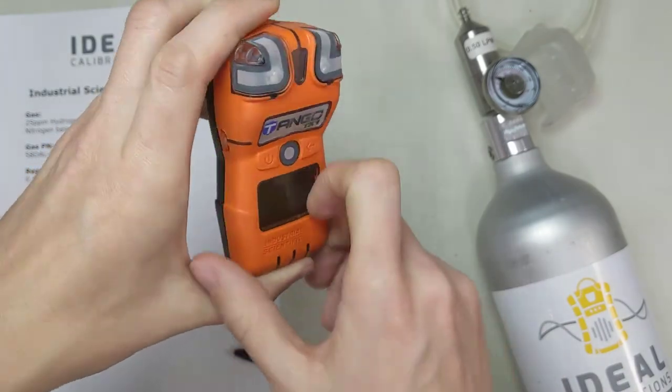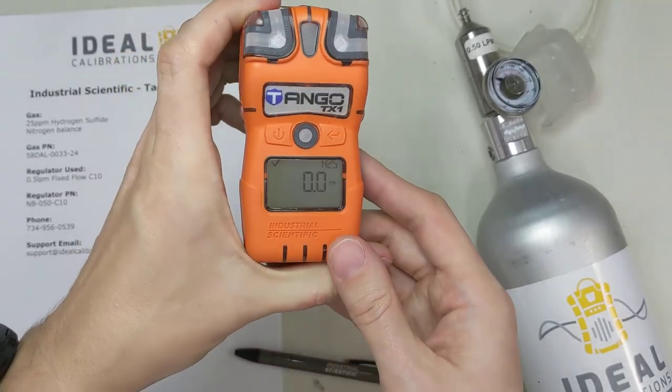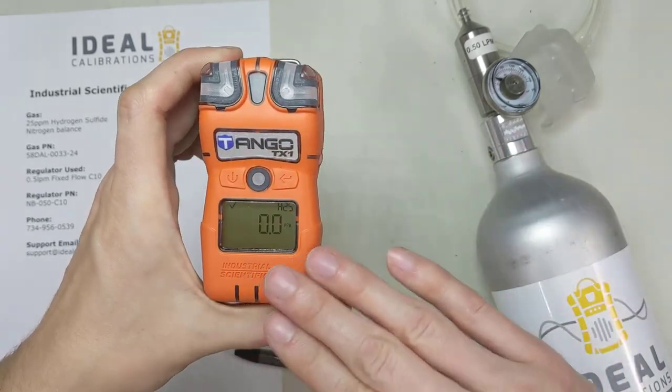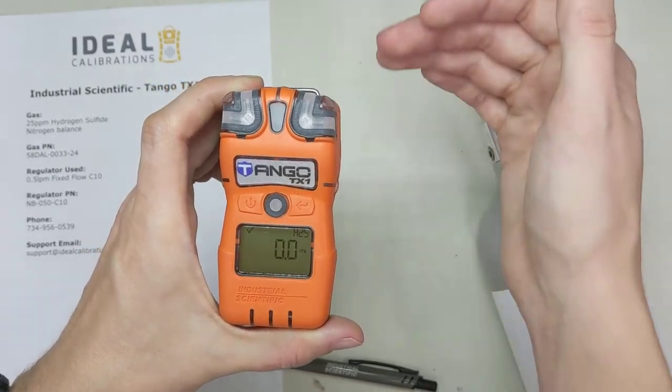These have a two-year warranty on them, so check from when you got the unit. If you have a problem within two years, ISC will help you out, or we can help if you give us a call. This sensor has calmed down now and come back down to zero.